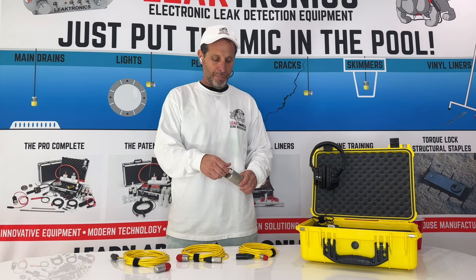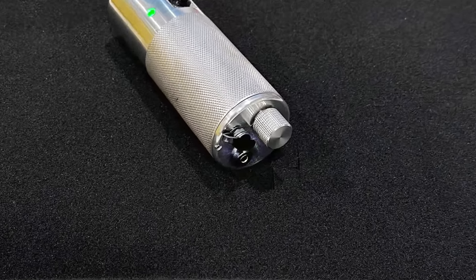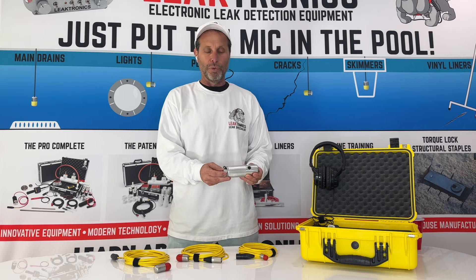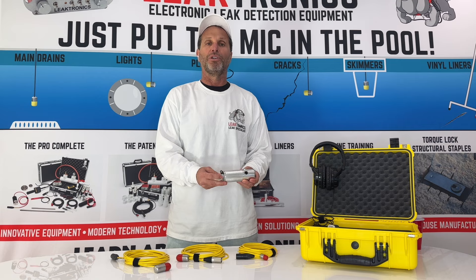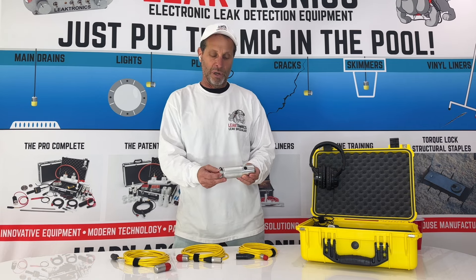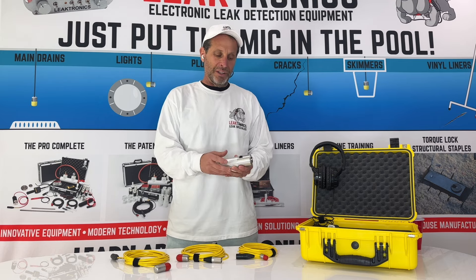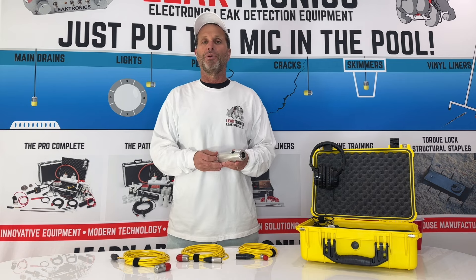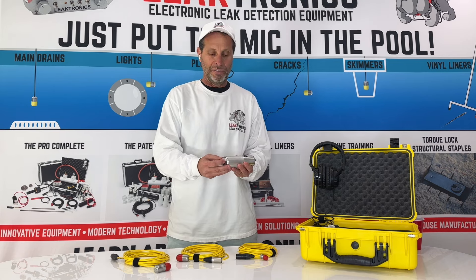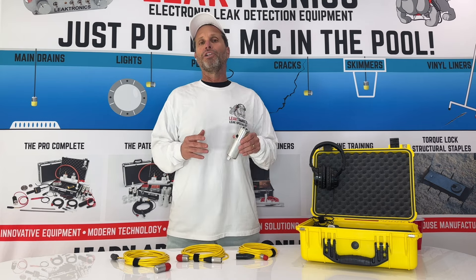It has an on/off power button right here. When you turn it on, the LED goes green and you know you have power. You also want to start at very low volume — when you first turn it on it's at the lowest volume. Turning it up gives you higher volume; start with about a quarter turn. If you need it to be more sensitive, stop, turn it up, then press to listen again. You never want to be listening while moving the microphones — they're very sensitive.